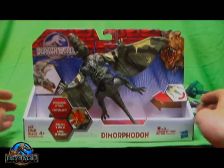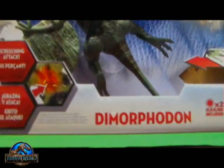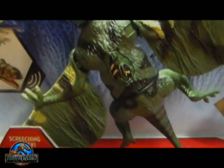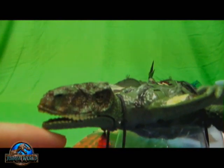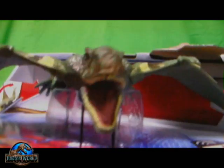The figure getting the spotlight today is the Jurassic World Hasbro Dimorphodon figure. Screeching attack and light-up dino damage. All the Jurassic World Growlers seem to have the light-up dino damage feature. You've got the T-Rex in the corner — Jurassic World — and it comes with batteries. Some of the Jurassic World stuff doesn't come with batteries, but this one does.